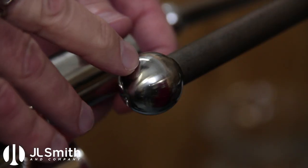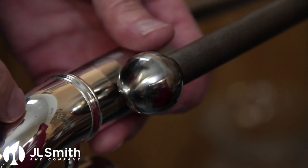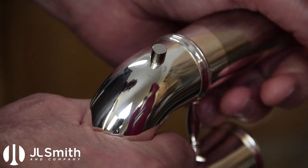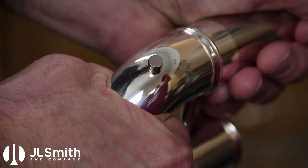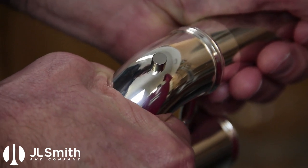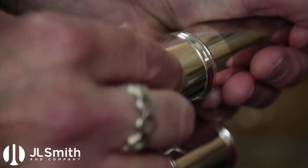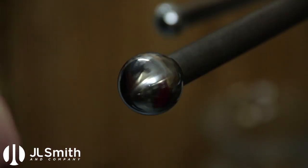I'm using a polished round dent ball to remove the little flat spot in this area. I've got my little magnet indicator — the little flat spot is right there. I'm just going to do a little lifting, and I think we're ready.